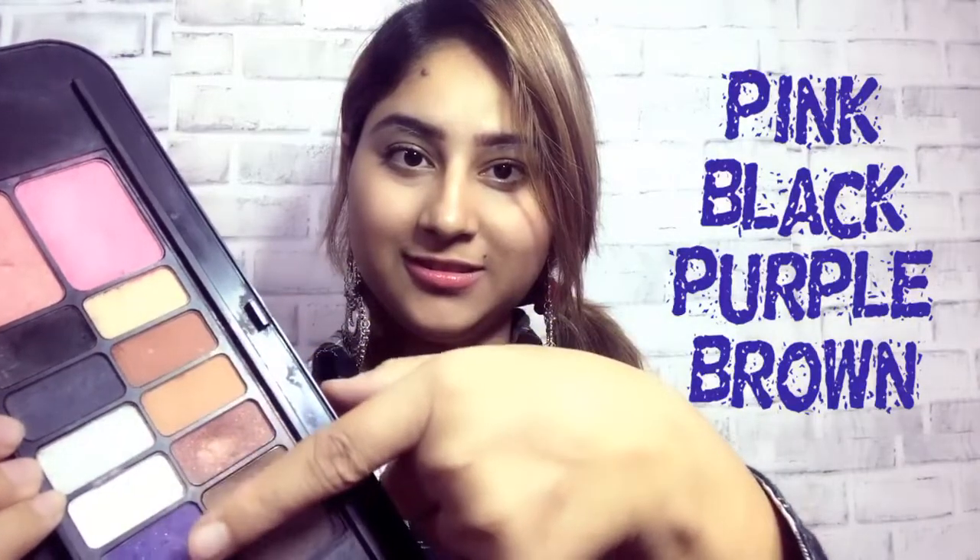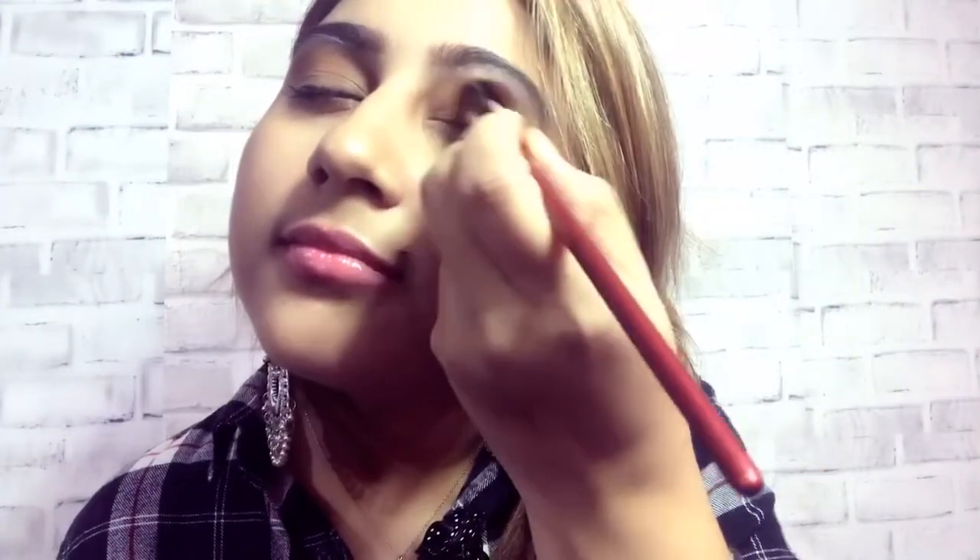We will start with eyes. You should choose pink eyeshadow, black, purple, or brown. First of all, brown eyeshadow — we will blend in our cut crease.